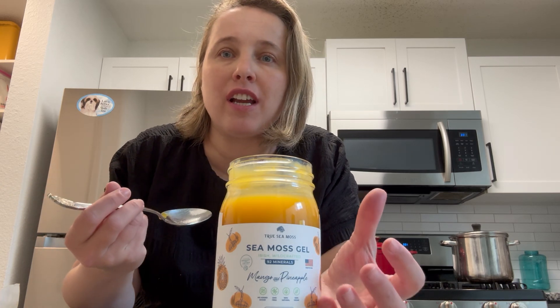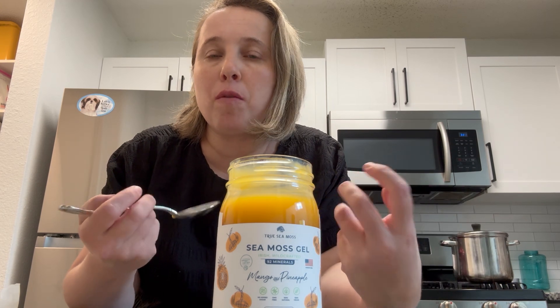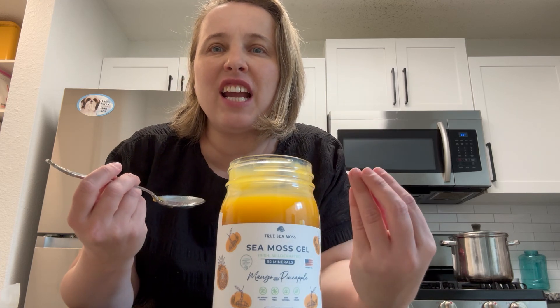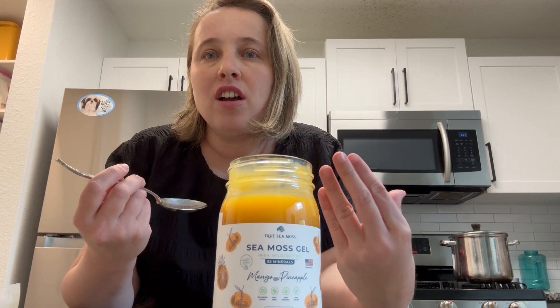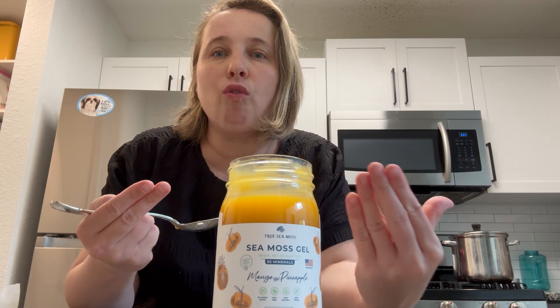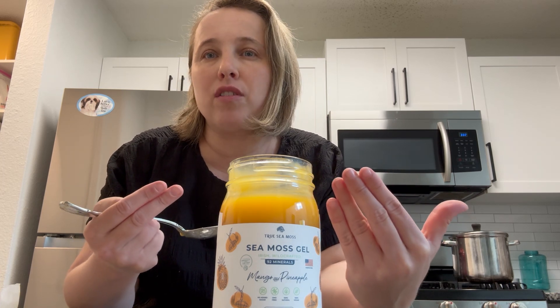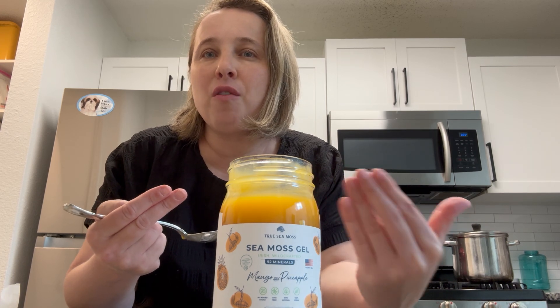It has a really good texture, almost like an applesauce but just not as grainy — a little more puddingy. There's a faint taste of like a seaweed or sea salt kind of thing, but mostly it tastes like fruit. I love that it's not overly sweet; it just really tastes like tropical fruits in a very nice applesauce-y, mild type of way.